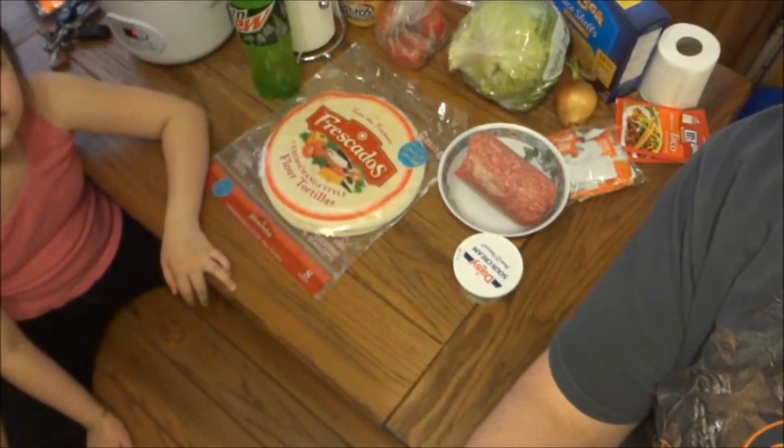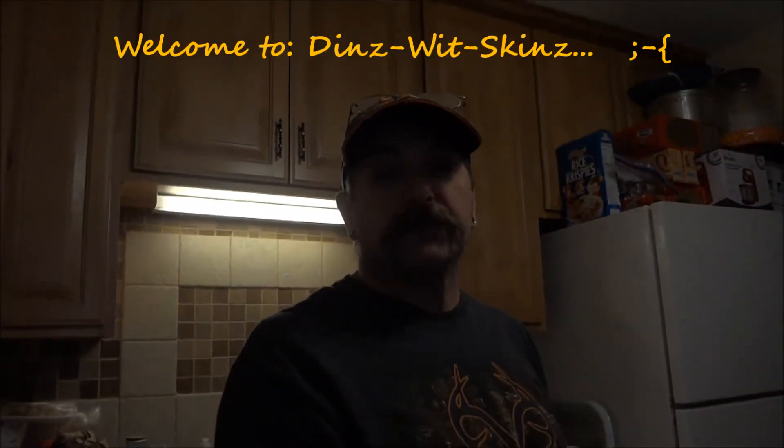Hey everybody, today's Tuesday, and I'm telling you, we're making tacos right there. That's right, Taco Tuesday at the Skins. So, welcome to Dins with Skins.